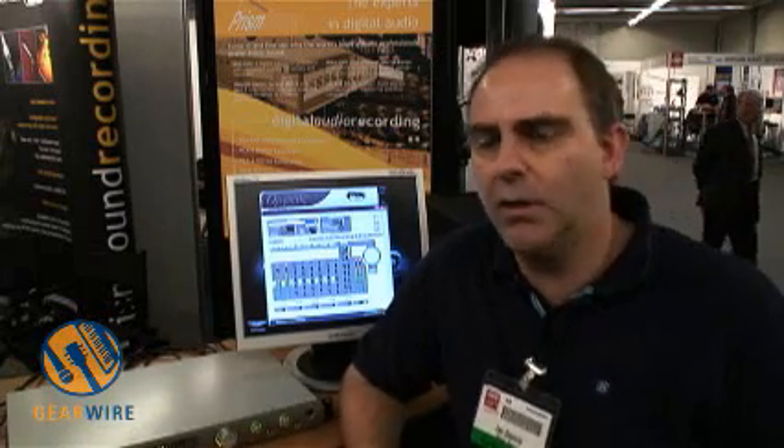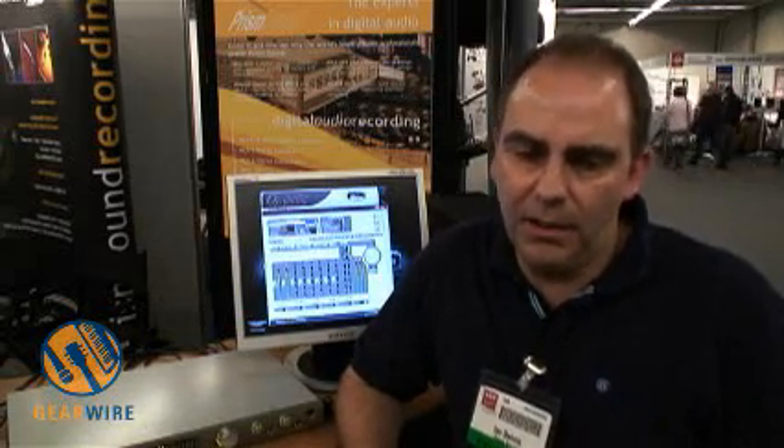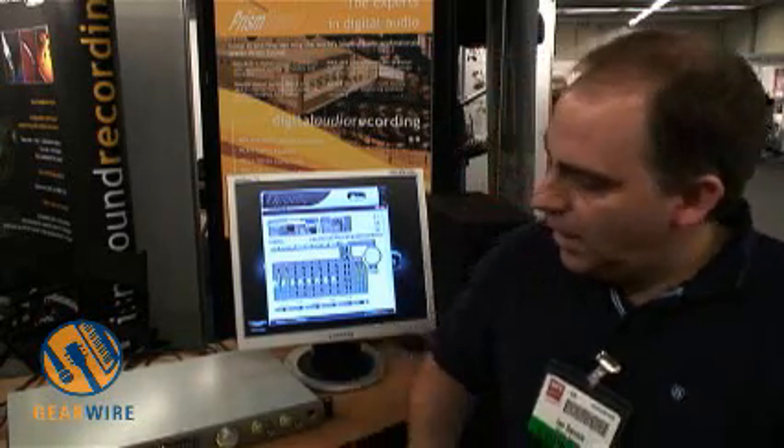We have a flagship product, the ADA 8XR, which is eight A to Ds and eight D to As in a box — very high quality and very flexible. You can have all kinds of digital I/O options. But recently we've been noticing that people have been buying those simply to use with their workstations as interfaces, and we began to think that probably these guys were spending a lot of money on features and interface options that they would probably never use. So here's Orpheus.